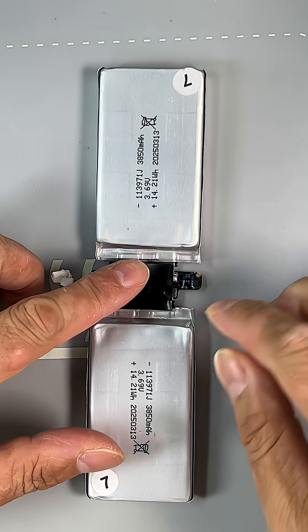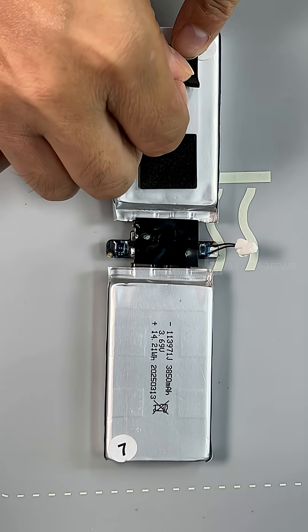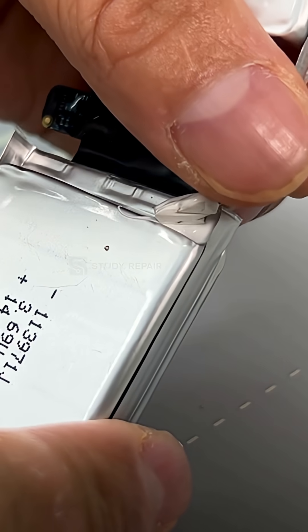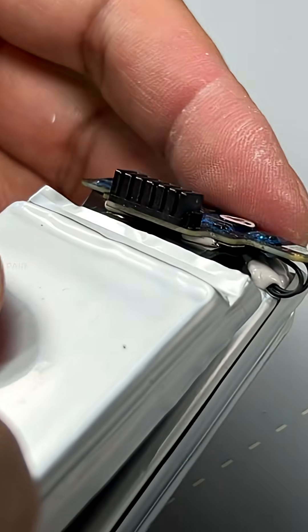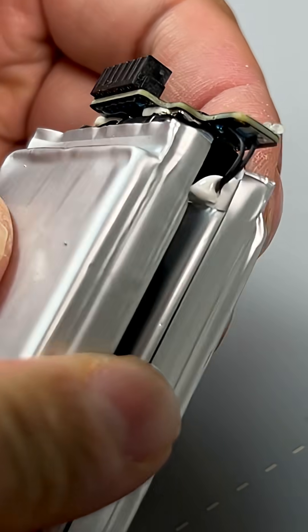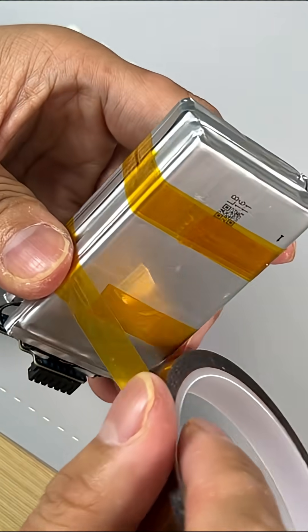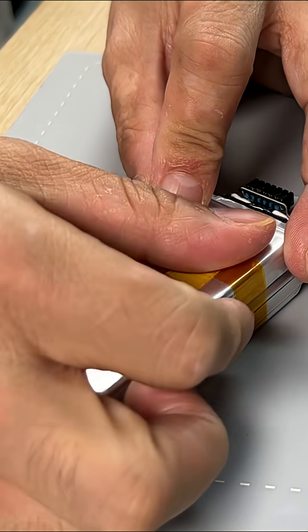Apply isolation tape and add buffer foams. Apply silicone sealant. Fold back and align the battery cells together. Use ESD sticker tape to bond the two battery cells together.